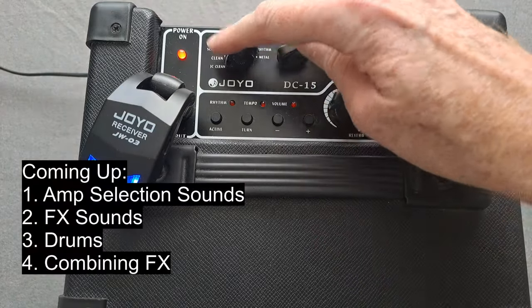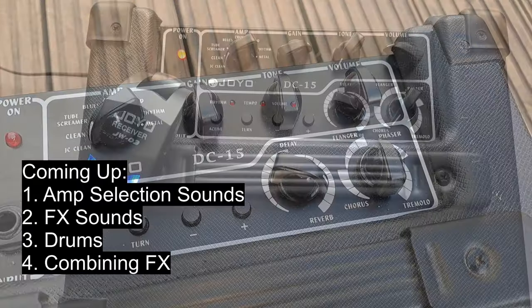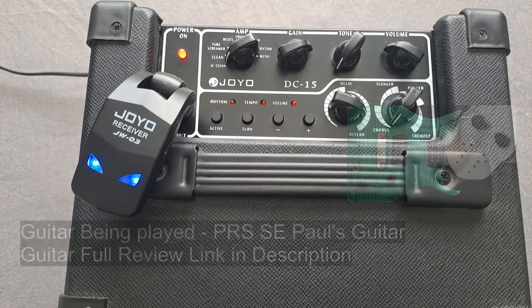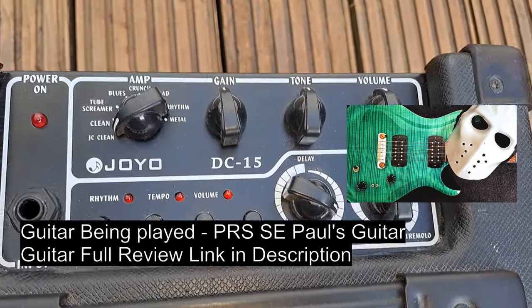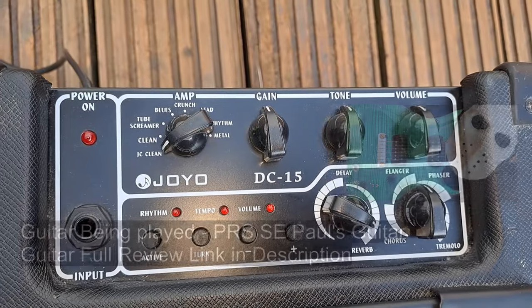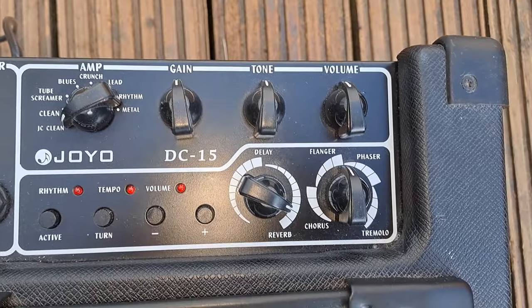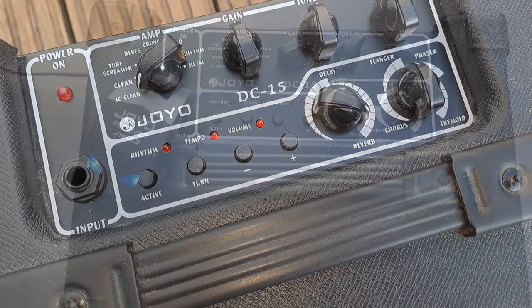We'll run through some sounds on this because we've got JC Clean, Clean, Cheap Screamer etc. We won't mess about. So JC Clean. That's both pickups by the way. That's just the bridge pickup. This is the neck.